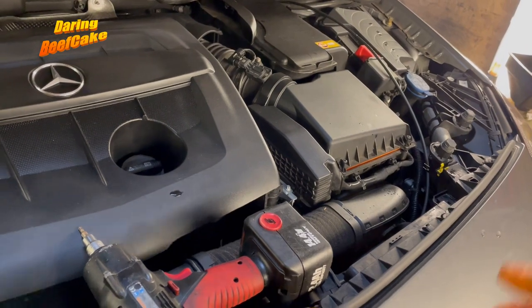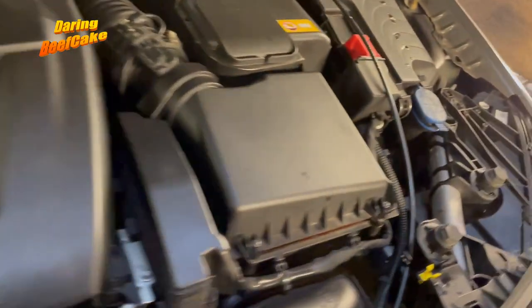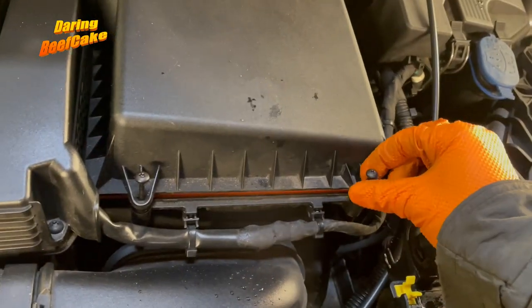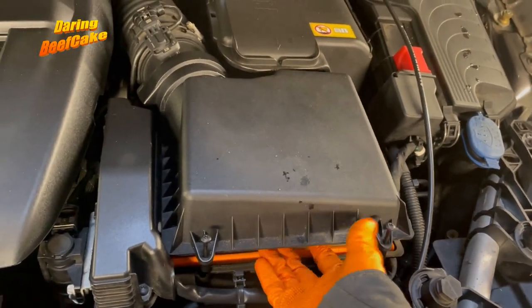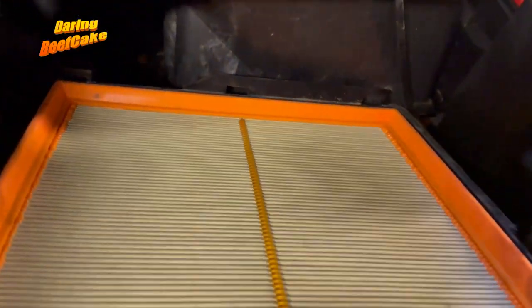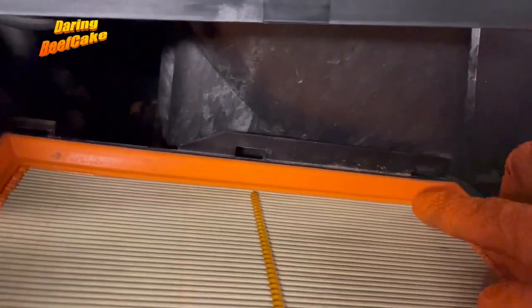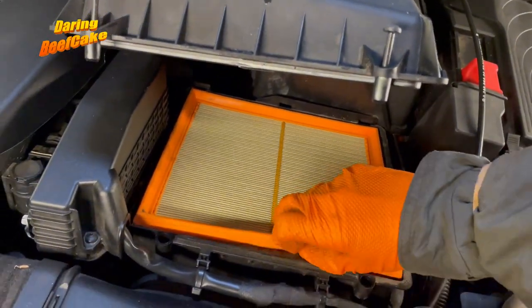So I'm just going to start with the air filter. Using a T20 Torx, I removed these two screws all the way. Just keep them up there and you can then lift this cover up — lift it and sort of bring it towards you — because it's hooked into the back here. So you have two bits in the back there which go in there, so bring it a little bit forwards then you're able to lift it up and remove your filter.